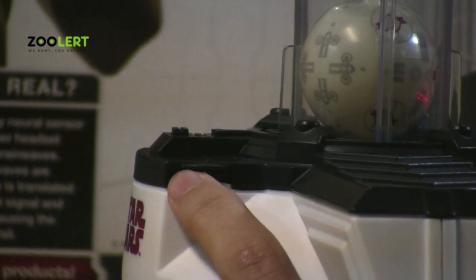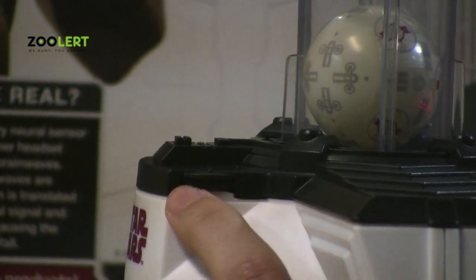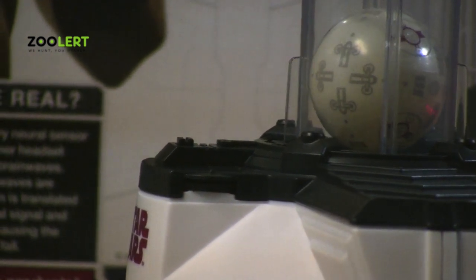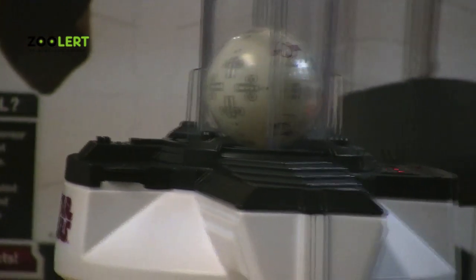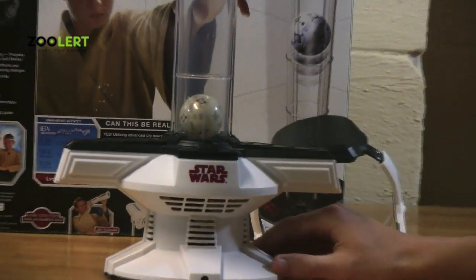making it easier — you have to concentrate less. And if you flip the gear back, then it will allow less air flow, so that means you have to concentrate a lot harder to make the ball rise. And if you click the button again, you can just turn off your device.